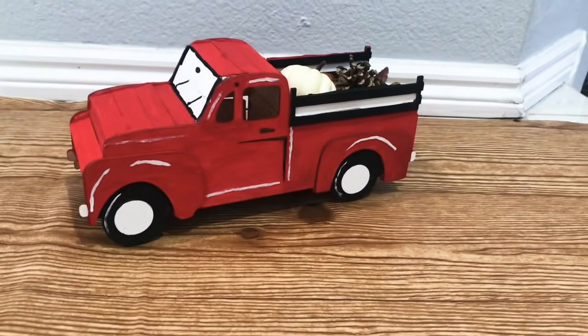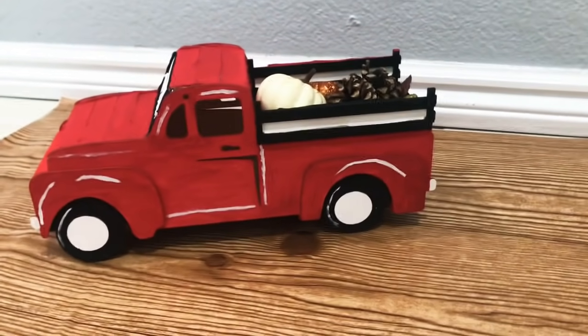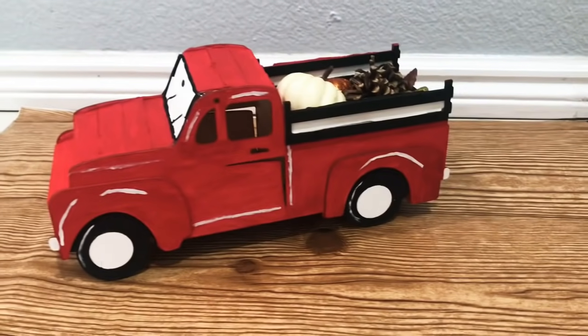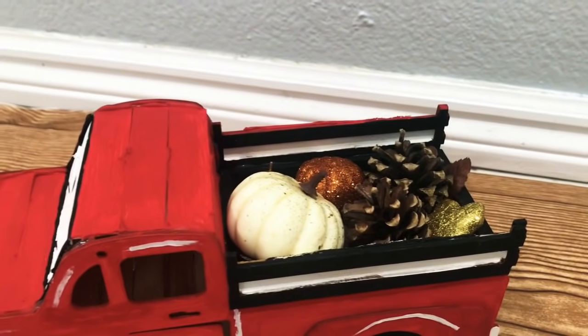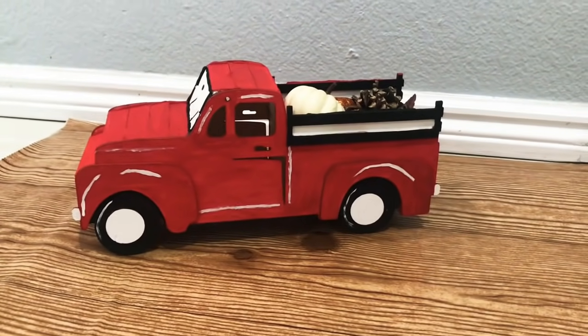Hi friends, Tina Didit here and welcome back to my channel. Like I promised, today I'm going to show you how I made this red truck using all Dollar Tree items. I love this truck and I'm pleased with the way it turned out, so I had to share with you. And the best part is this truck cost me less than $5 to make myself.